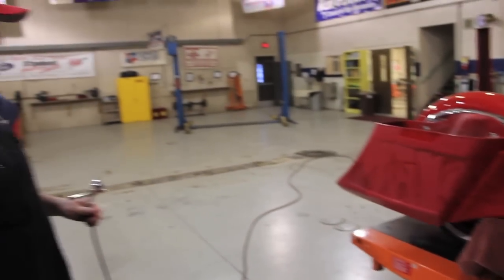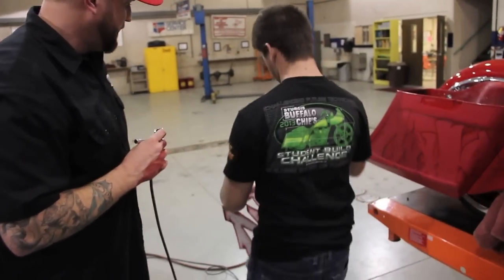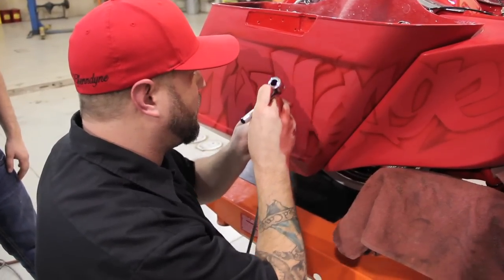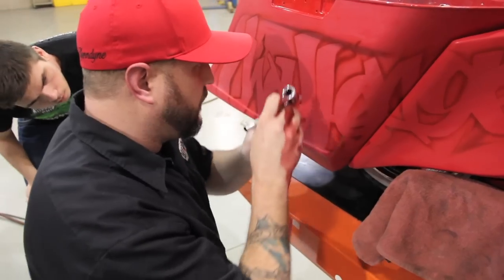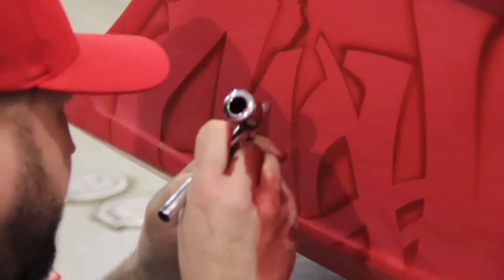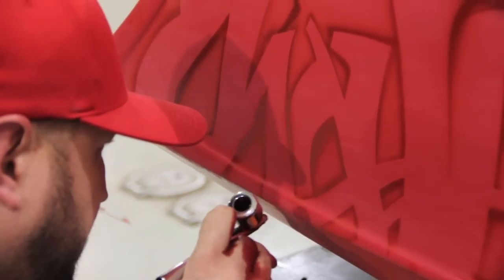I'll go back in and use that to kind of determine where the lines were. And then you just shadow kind of behind it, and that'll make it look like it's kind of going through the...